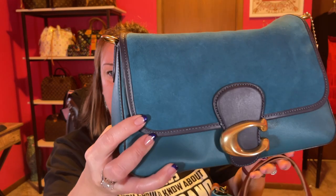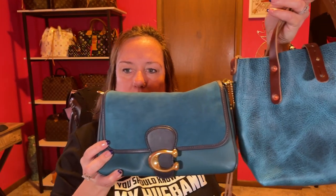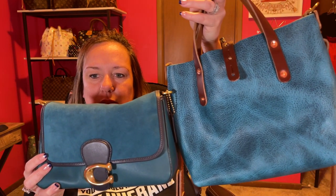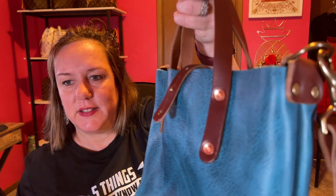So here's the Coach Soft Tabby, and then here's the Bison Blue next to it, so it gives you an idea. I'm into blues lately and teals. There's the suede, of course, on Coach, and then here's the Blue Bison. Very nice.